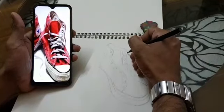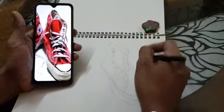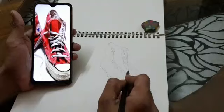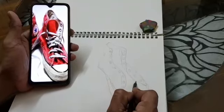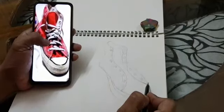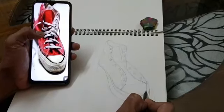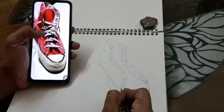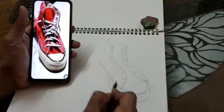I already gave you the image of this sneaker. From these images you can get a sense of the colors you should use for this sneaker. You already know how to draw this sneaker as well. Later on I will show you how to add color to it. This is the black portion — this black portion as well.